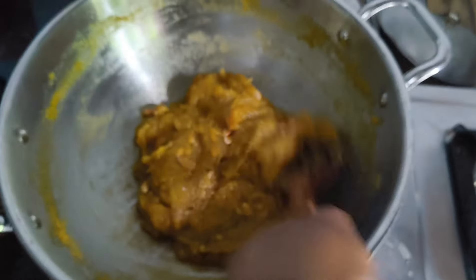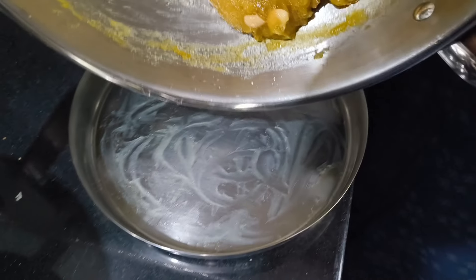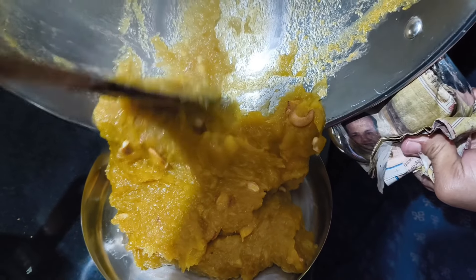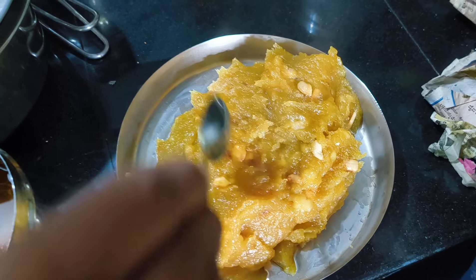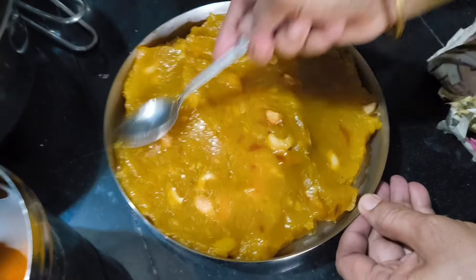Now I'm going to cut it off. I'm ready — the halwa is ready.